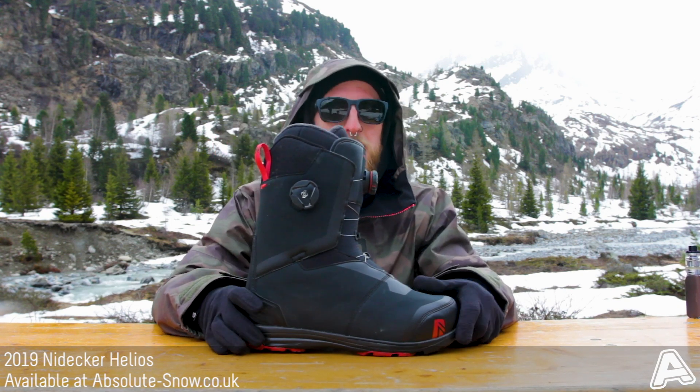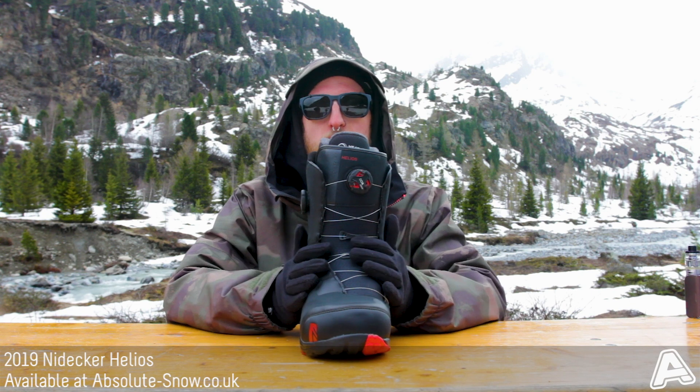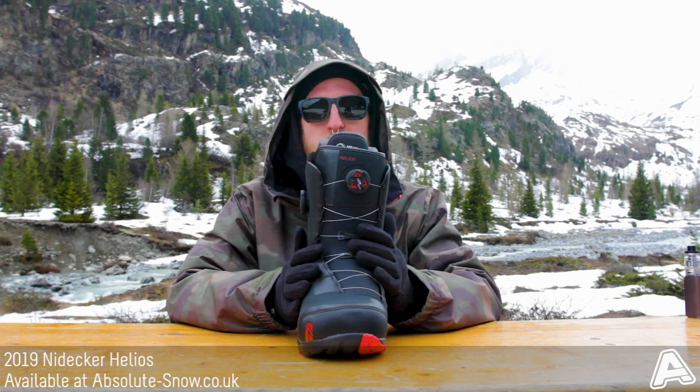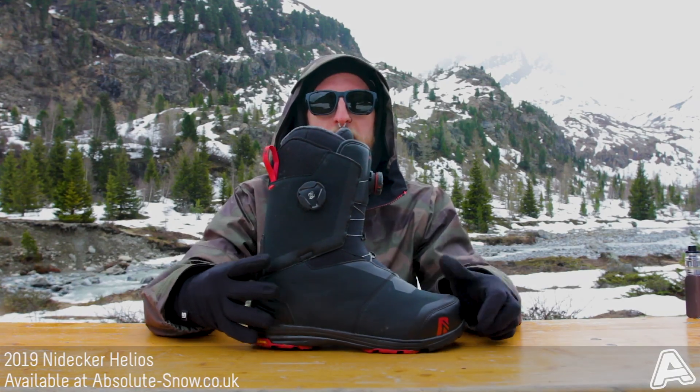This boot is more aimed towards the intermediate to advanced rider who's looking for a nice aggressive, fast boot with loads of support and loads of response. It's not really aimed towards beginners or park riding. If you want a boot for that, check out the Nidecker range — but for now, this is the 2019 Neidecker Helios.